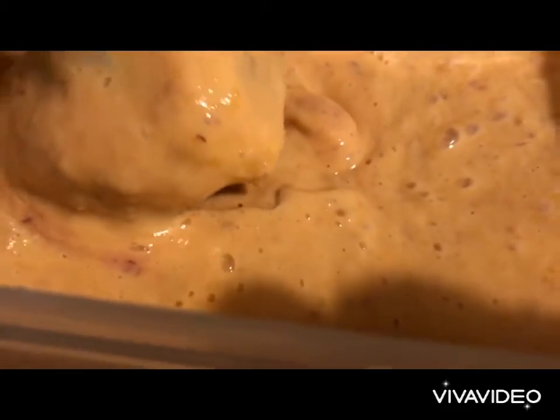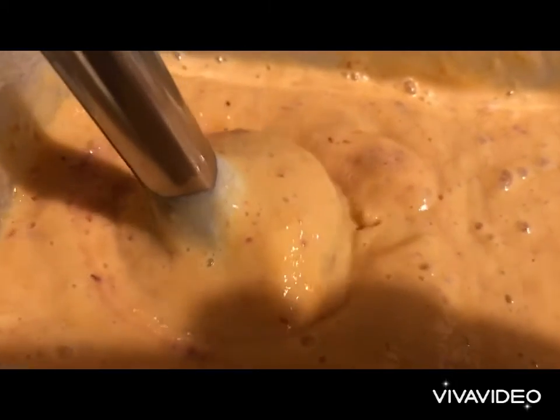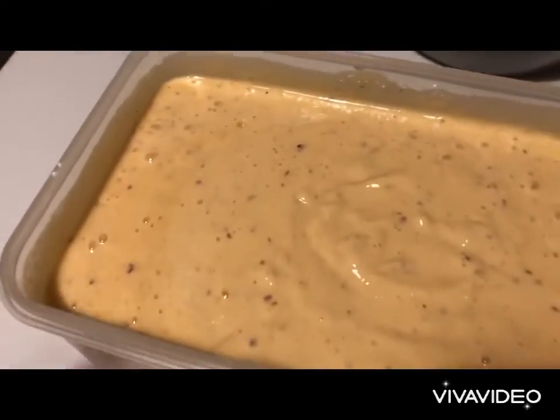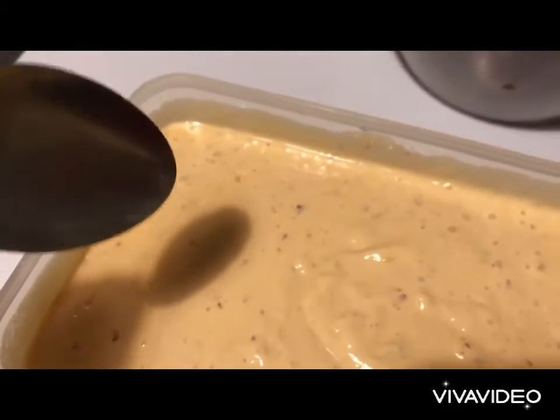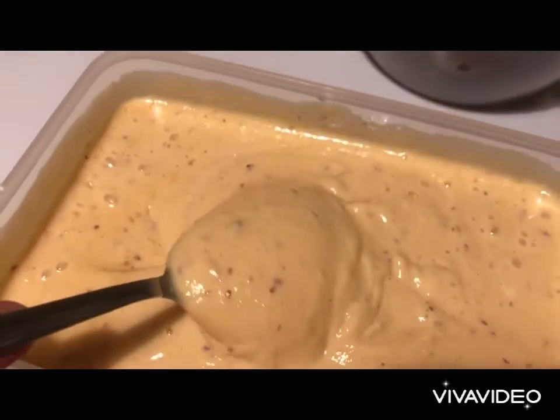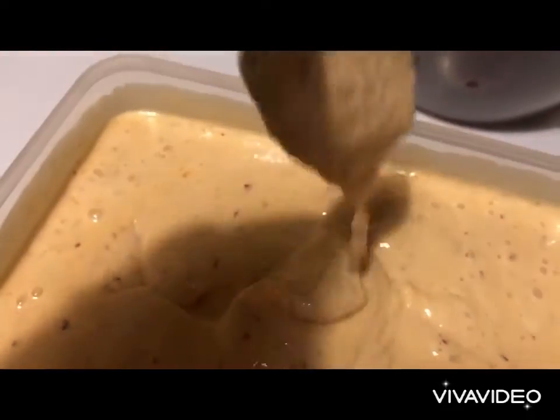We're going to add the other half of the yogurt and we continue. Now seriously, look at this — there's no cream, there's no added sugar, there's no fat. It's simple light yogurt and fruit.